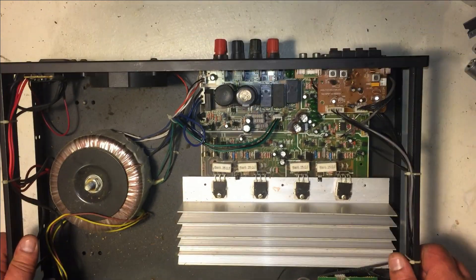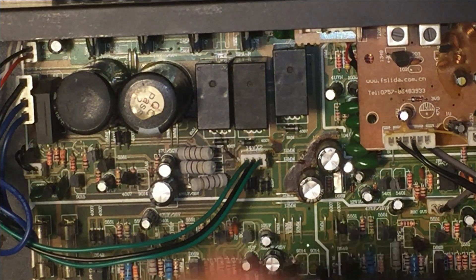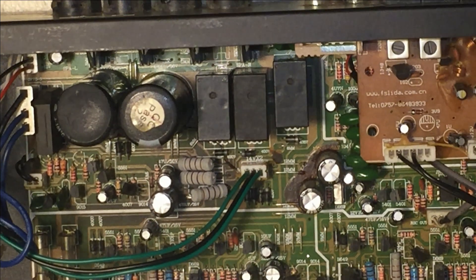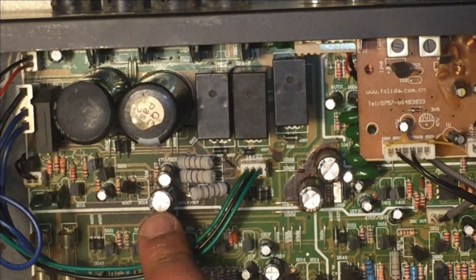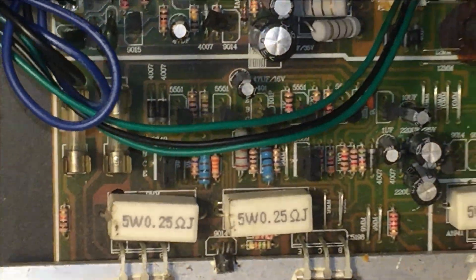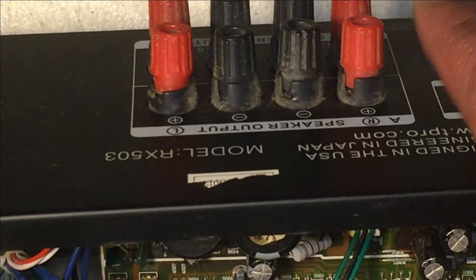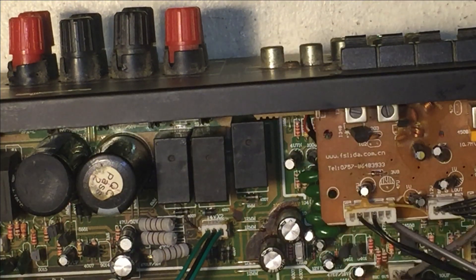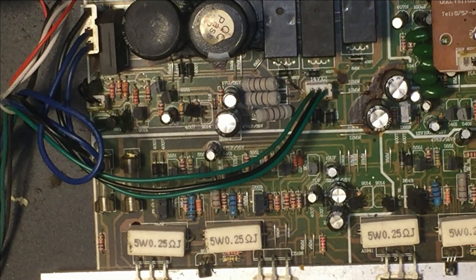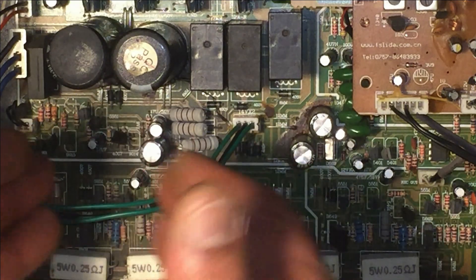There's not that much to this board — it's gonna be an easy job I think. This is the area I mainly have to focus on; that's where the speaker terminals are. Just looking at the board I already see one capacitor that's bulged. Let me bring it up a little closer — you can see the bulging at the end. I'm thinking that's all that's wrong with this amplifier, because I am getting sound through the preamp output and also the headphone jack. So I'm going to remove this one capacitor and check if that was all that was wrong.